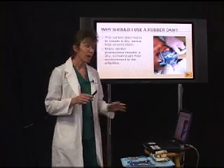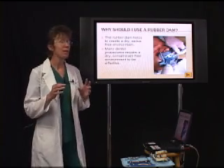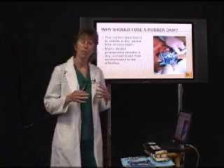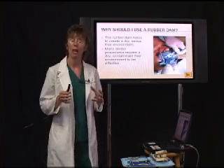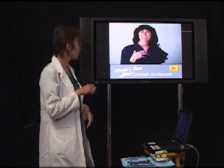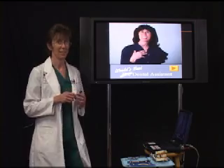Before we get started, my assistant is going to help us and give us a demonstration on how to place that rubber dam. Stella is our assistant and she's the world's best dental assistant. Stella's going to help us out as we go along here.